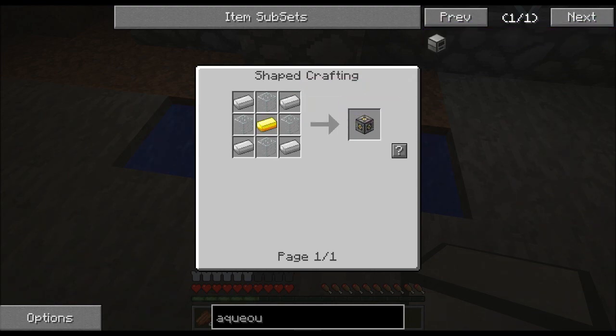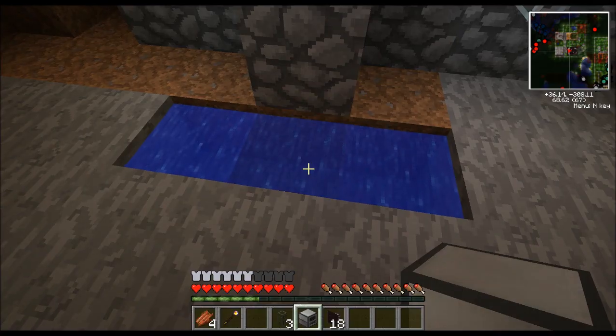One block of gold, one redstone, some iron, some glass. Well worth a small investment. Let me show you how it works.